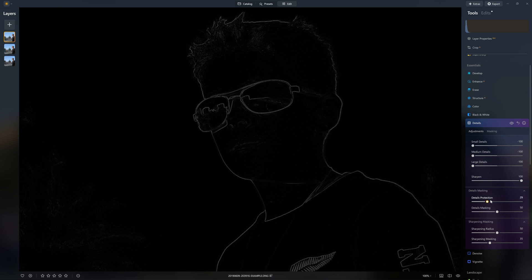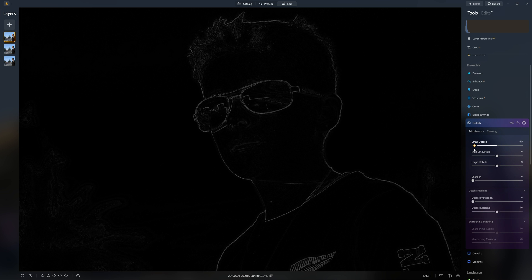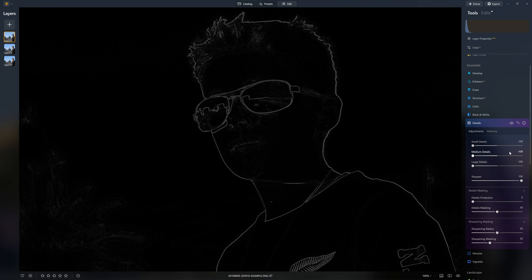Now to get the best out of your edges, I would recommend diving into the details, protection, sharpening, and masking as well. However, I'm just going to keep it nice and simple for the sake of this video. If you want to amplify the effect we've created here, just open up another instance of this tool and go again - look at that, we've doubled down on the tool effect.